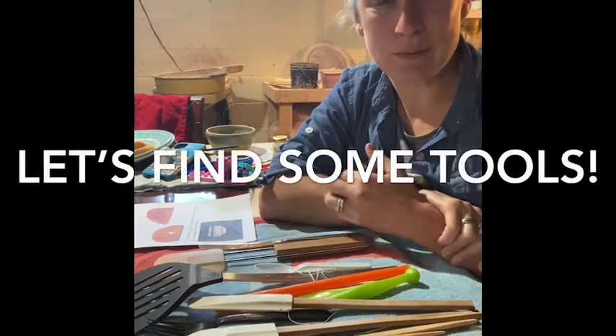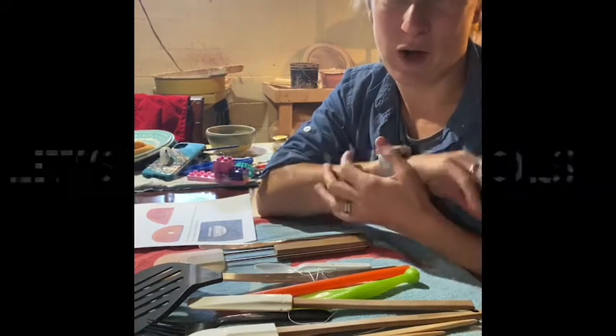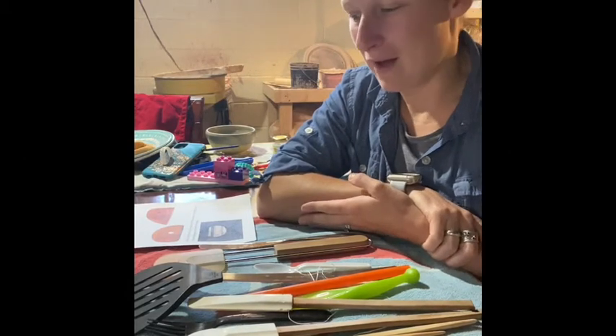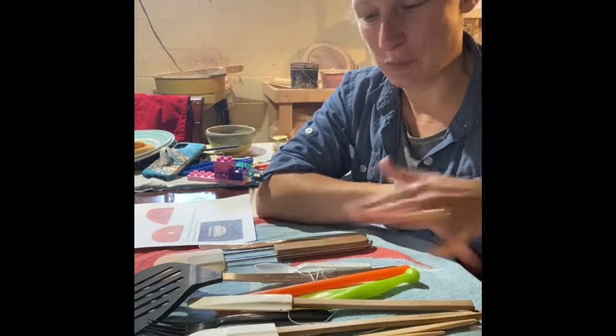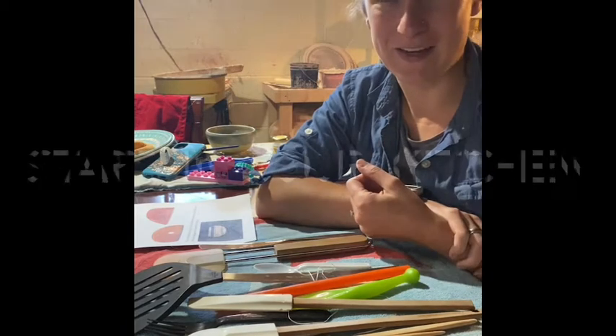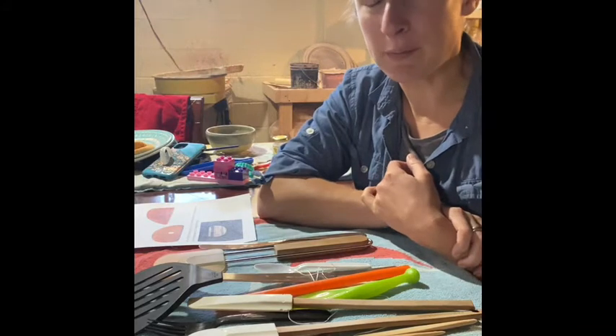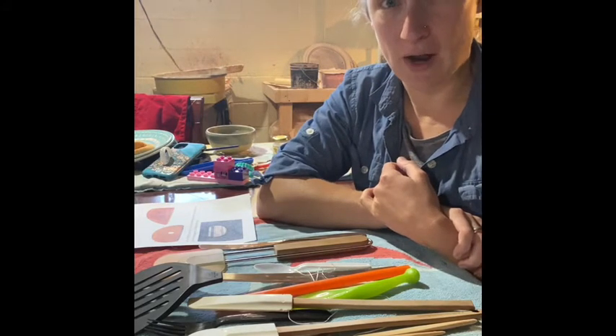Let's talk about some tools that we can find just from going through our drawers in our kitchens or walking around our house. I think everything that I have here is pretty much from my kitchen — one thing is from my bathroom. There's probably lots of things that you can use that are in your house.